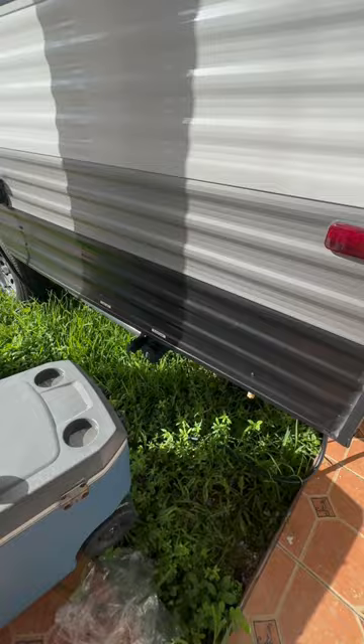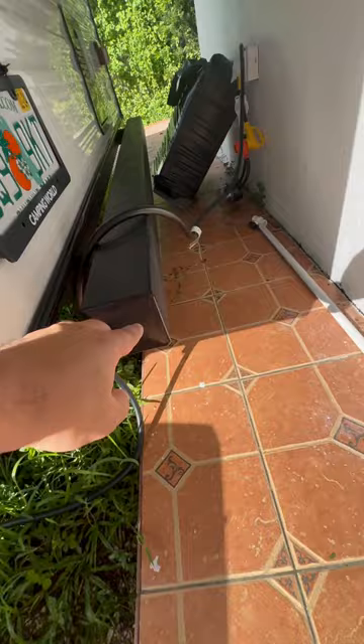This is our final video on the dump system. Right there are our two dump files — everything comes into one outlet. Nothing crazy inside of here; we have our hose, and it all resides inside of there, ready to go.